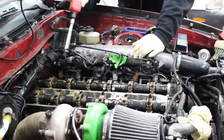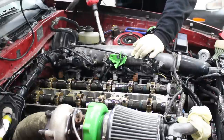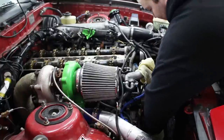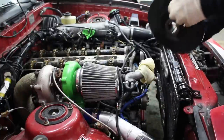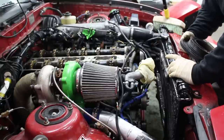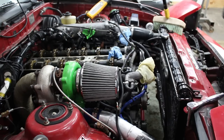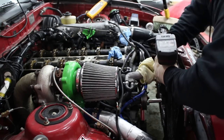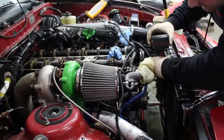We torqued all these to 14 foot-pounds in the factory service manual order, and now we're just going to go over it one more time, then do the same process on the other cam. We actually got the harmonic balancer off with a harmonic balancer pulley puller. Now we can remove the front timing cover, take the timing belt off, and replace it. To get to one of the bolts for the timing cover, we have to take off the water pump pulley, and it looks like we might have to take off the belt tensioner too.